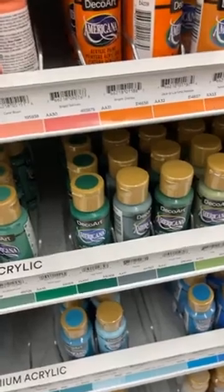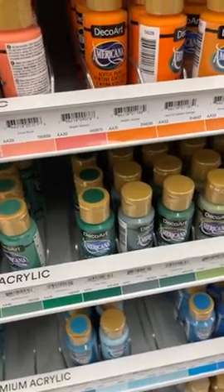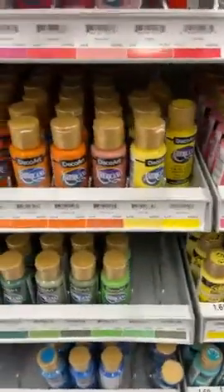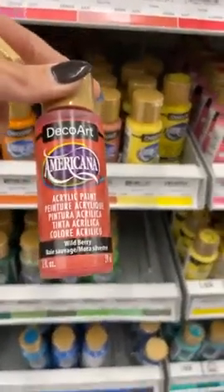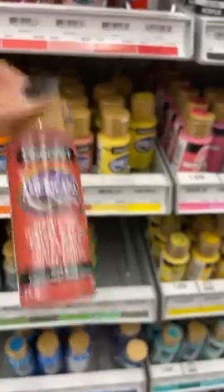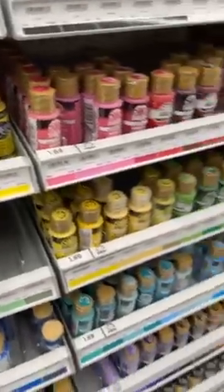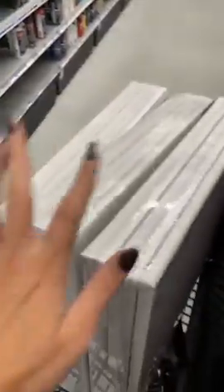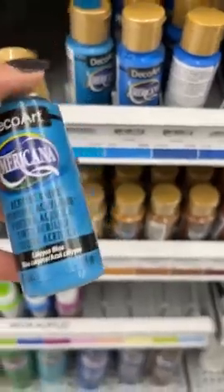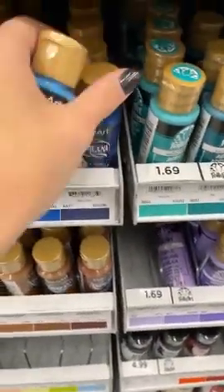I wanted some coral melon. I need a different color for a watermelon — maybe wild berry for watermelon. Thank y'all for saying hi as you come on. I'm just doing a little bit of paint party shopping. When I'm in here, I can't leave without getting some of my favorite colors. Let me know in the comments what your favorite color is.